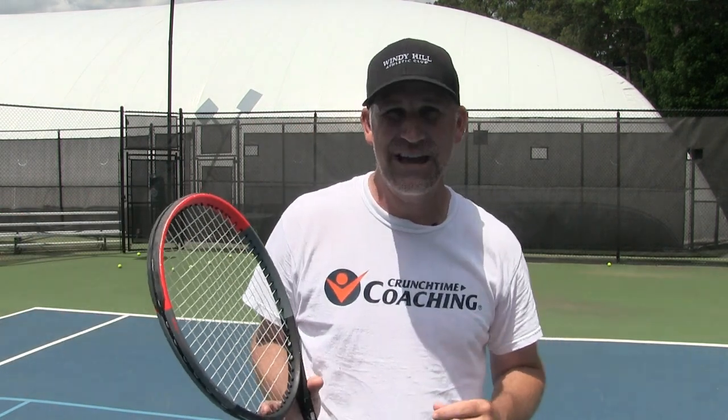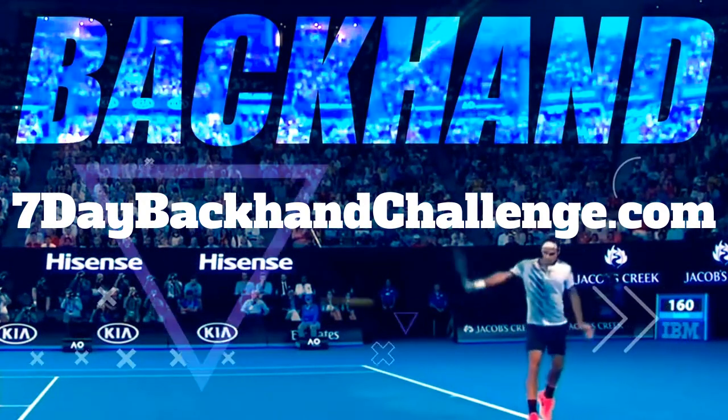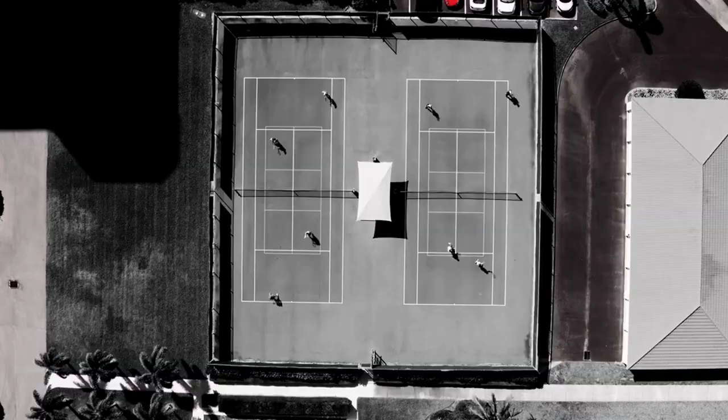If you're looking for the best backhand training on the internet, I've got something even better than this video — it's my seven-day backhand challenge. It's absolutely free to sign up and you get 48-hour free access to it. Go to 7daybackhandchallenge.com. Sign up today because we're getting started on May 24th, so hopefully you'll get in on time.